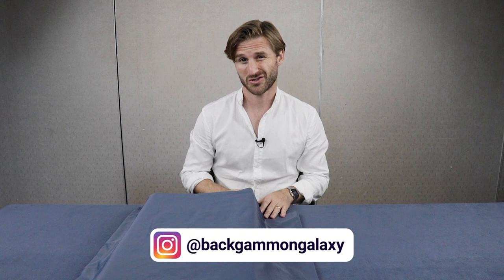What's up Backgammon fans? This is Mark Olsen from Backgammon Galaxy. In this video we're going to show you the newest edition of the Earthboard. So let's reveal the new Earthboard.